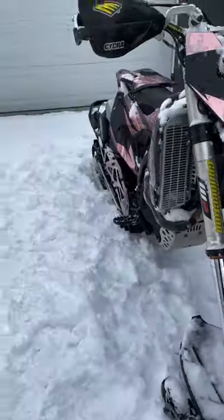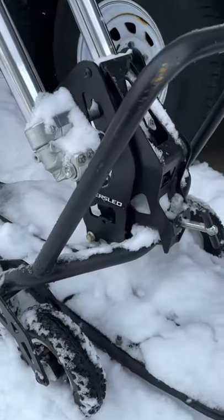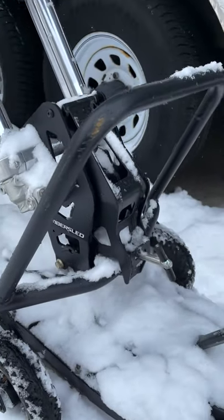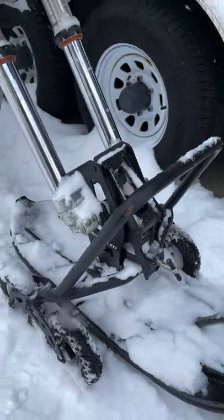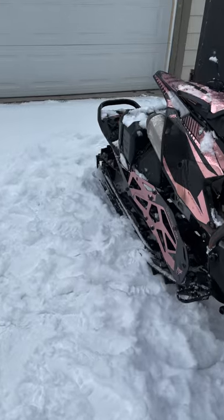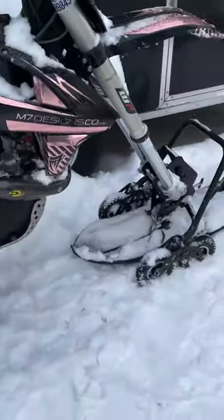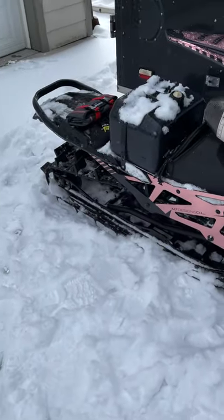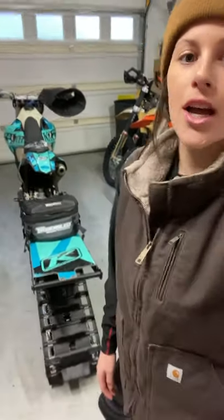Another game changer for me is the wheel kit — I could not move my bike on my own without it. It connects to your front spindle on your ski, pops on and off really easily, and it has a little gimbal so it'll lean with you as you move the bike around. It also comes with back wheels. In the snow I'll run it with the wheels to move it around, and on dry cement I'll put the wheels on there too.